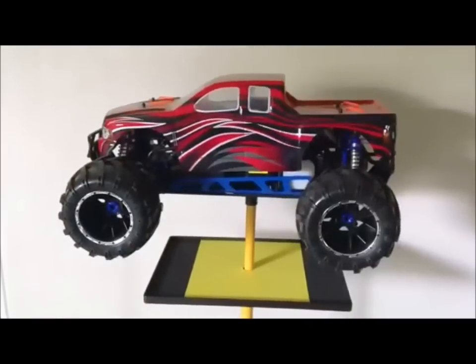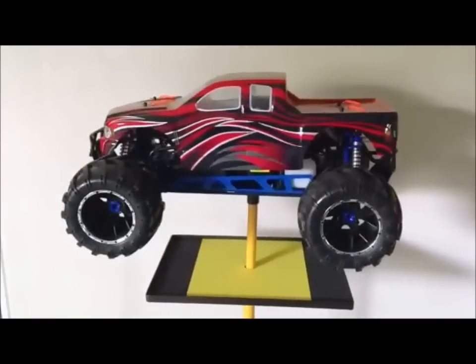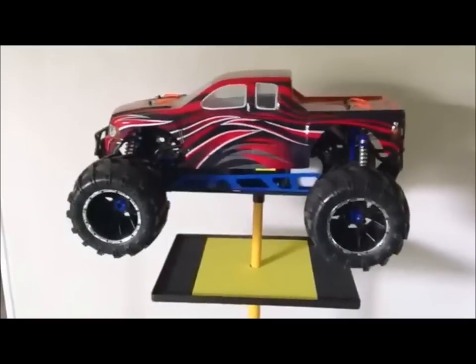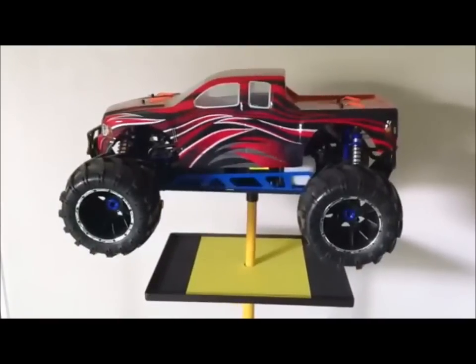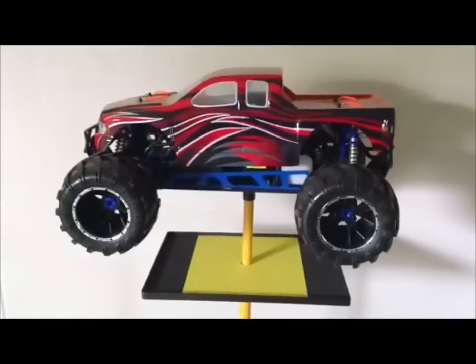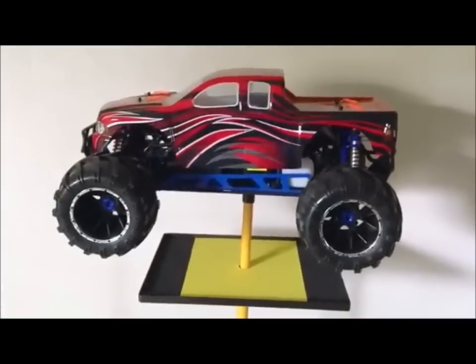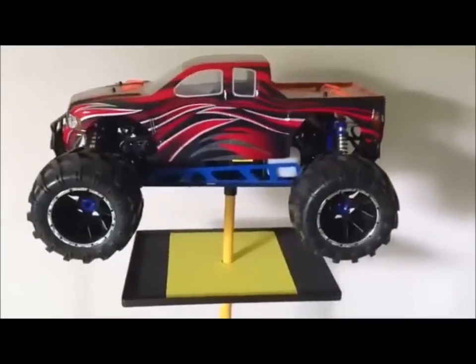All right guys, this is RC Lifestyle 429. I finally got all the upgrades to the Rampage MT done and I thought I'd give you all a little look at it before I run it. I stripped down and de-anodized the chassis and had it powder-coated blue, so that'd be one of the first things that you can notice there.